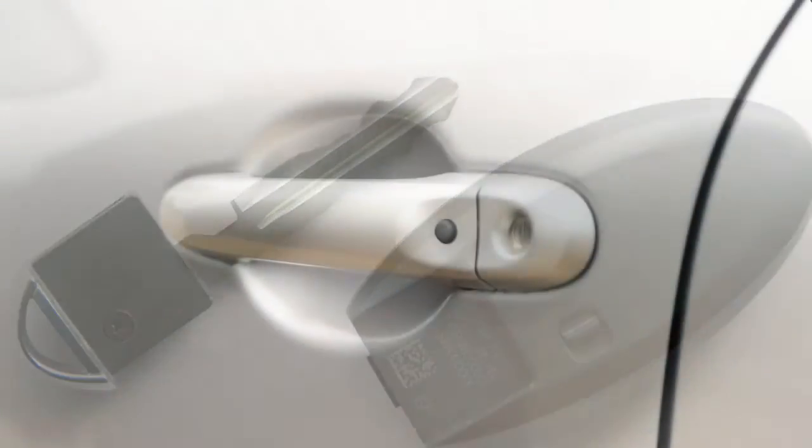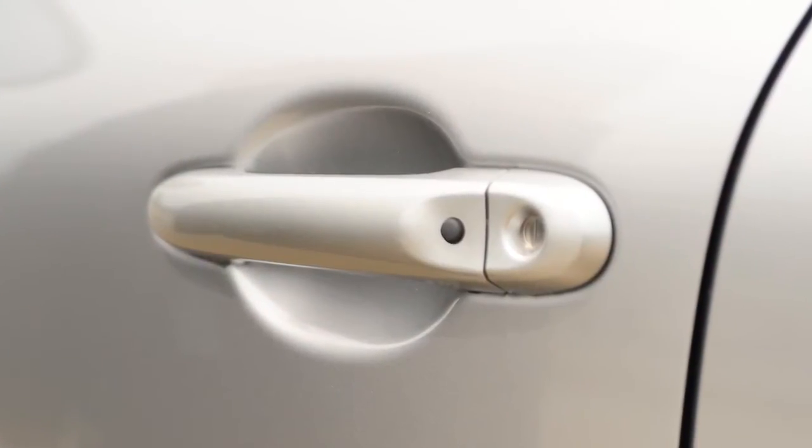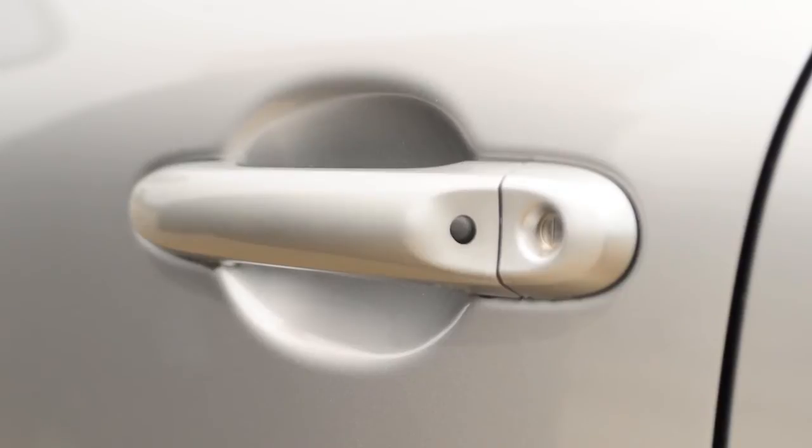Then insert the mechanical key into the key cylinder on the driver's door to lock or unlock the vehicle.